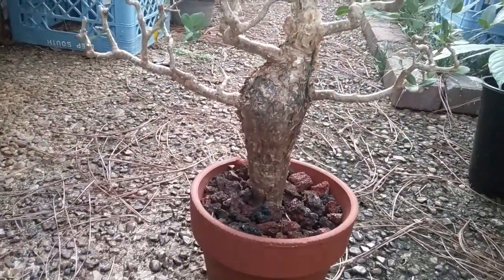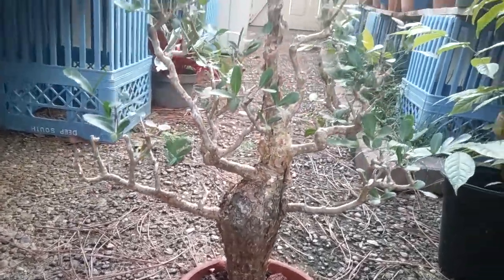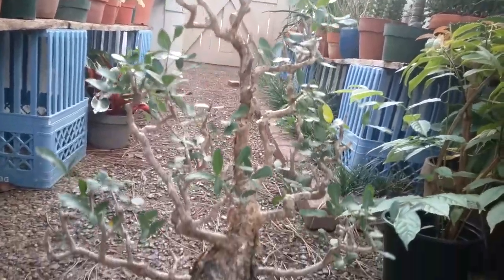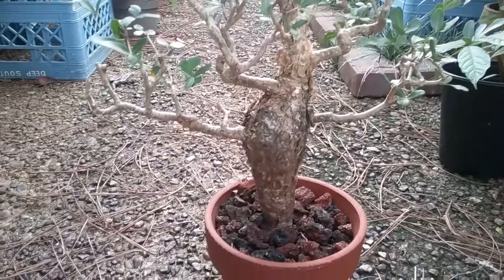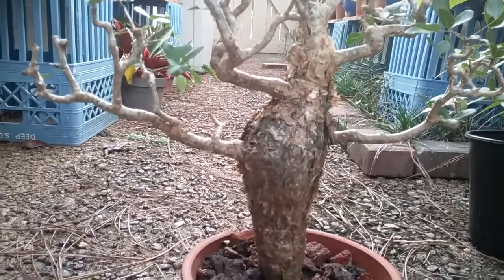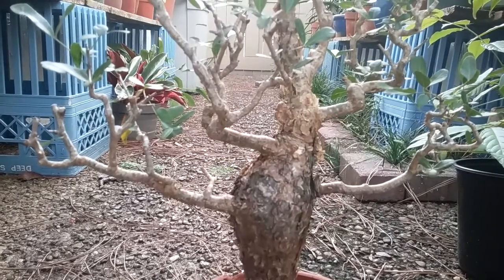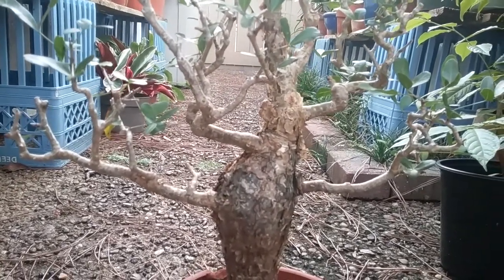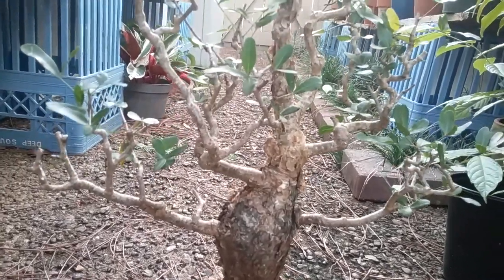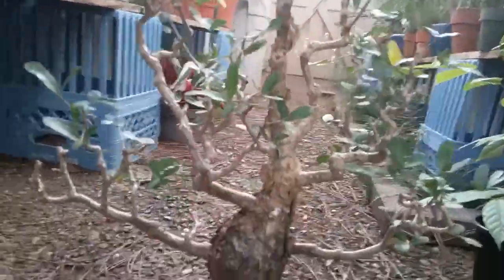It's related to the myrrh that's part of the whole biblical thing. It's a valuable spice in the Middle East. Really cool plant — it has a gnarled trunk to it. The sap, as well as in related species, is quite aromatic. And this one's really nice when I go to trim them, so I always love this plant.